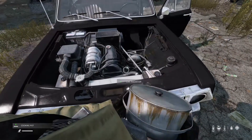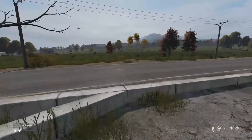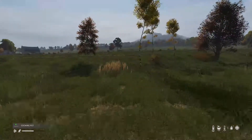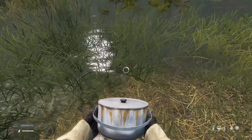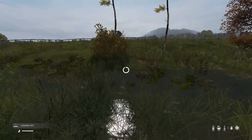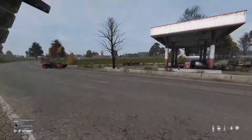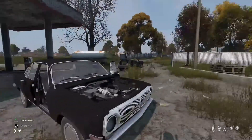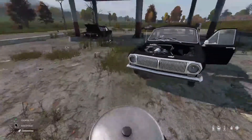It usually takes about three full pots to fill up the radiator — so that's two so far. If you drink this water it will get you sick, so you need chlorine tablets if you want to drink it. Anyways, here's the third full pot — there you go, you even got a little bit extra.